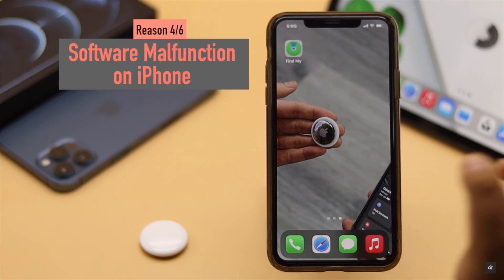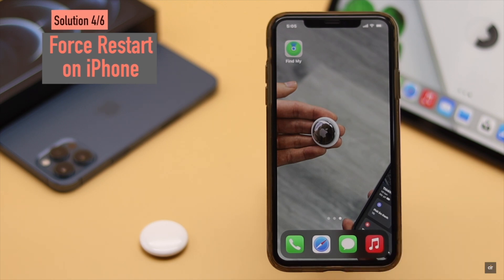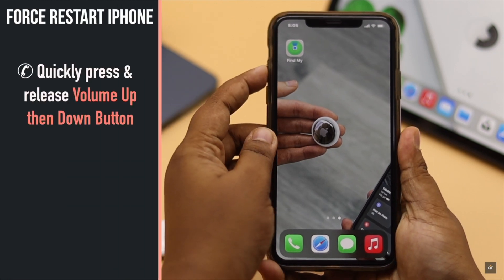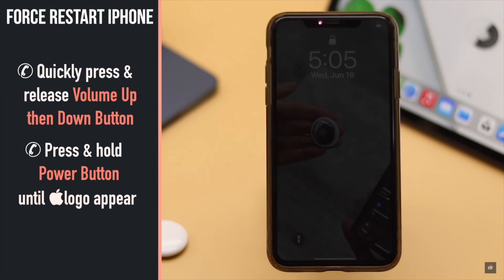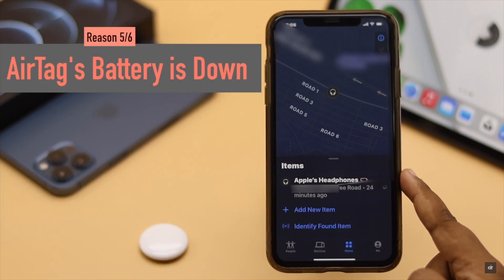The AirTag unreachable problem can happen if there are some software malfunctions in the connected iPhone. You can give your iPhone a force restart — it will fix minor software issues quickly. Quickly press and release the volume up button, then the volume down button, then press and hold the side button until you see the Apple logo.